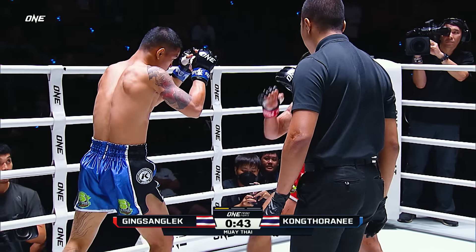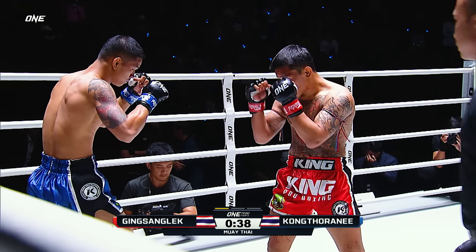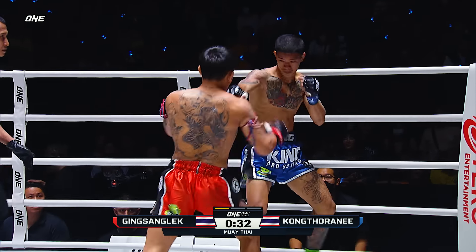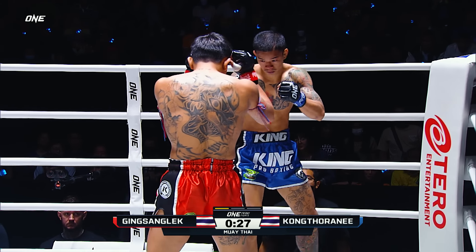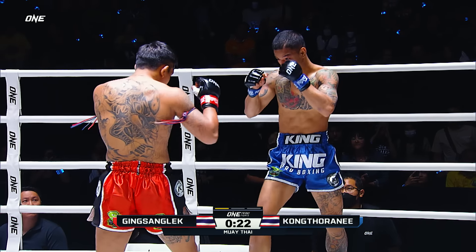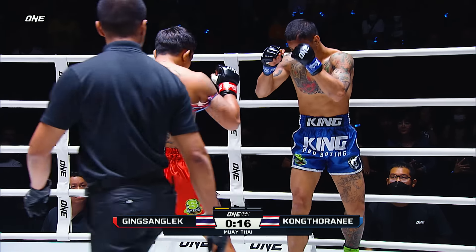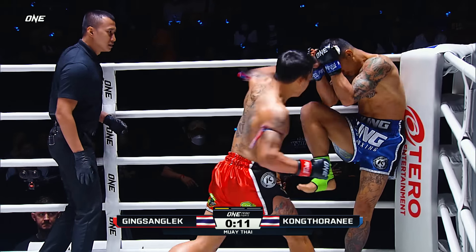Good defense coming from Gingsan Glek, chewing up that lead leg of Konkta Rani. Konkta Rani had success in that second fight because he was able to land and not get hit, but at the moment he's not able to get away from the strikes. Gingsan Glek learned a lot from those first two fights — he knew that the low kick was going to be a key to victory in this third match. He is smashing that leg.